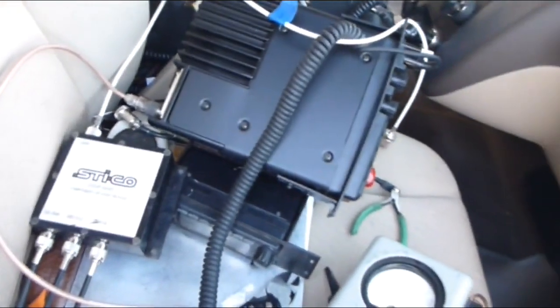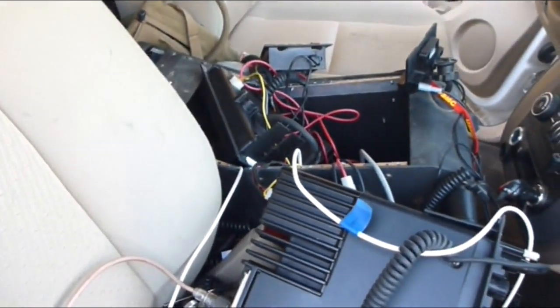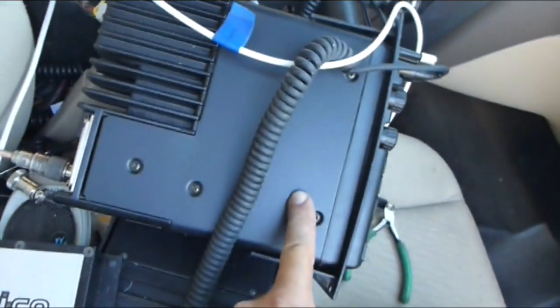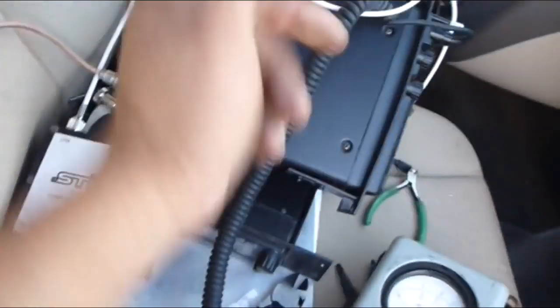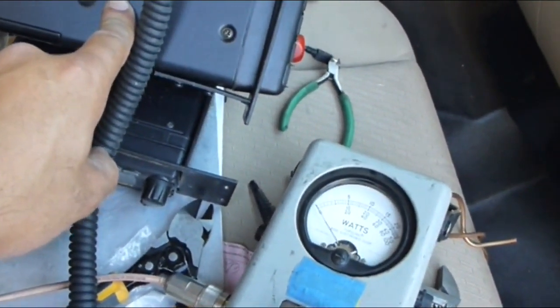Everything else is put together and it looks complicated, especially when it's all discombobulated like this. But like I said in the beginning of the video, all you really need to get started is a good multimeter and a good watt meter for comms. Now I'm going to use a VHF radio to test the antenna system. This is going through that multi-agency antenna on top — the three ports into one — with the wide-band antenna on top. The frequency I'm using is 151-point-something megahertz.